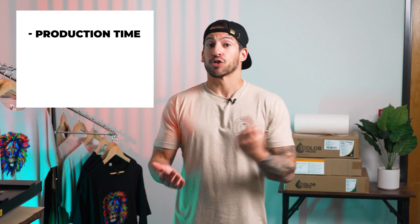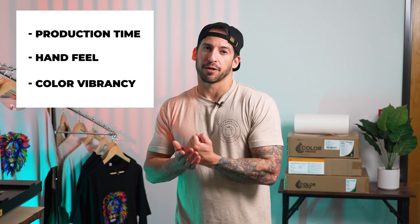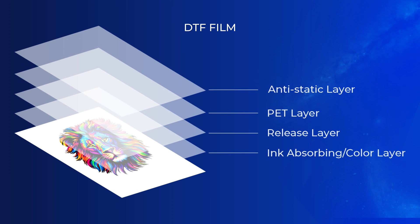In direct-to-film printing, the film or peel method you choose impacts more than you think. It affects your production time, the feel of the final print, and even how vibrant those colors can appear. DTF film, also known as PET film, is coated in layers that control how ink is absorbed and how easily film release is once applied.